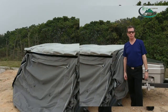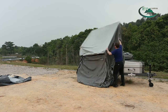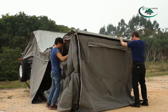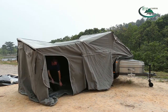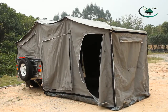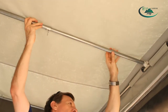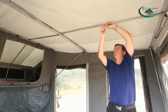And now we're going to set up the main tent.